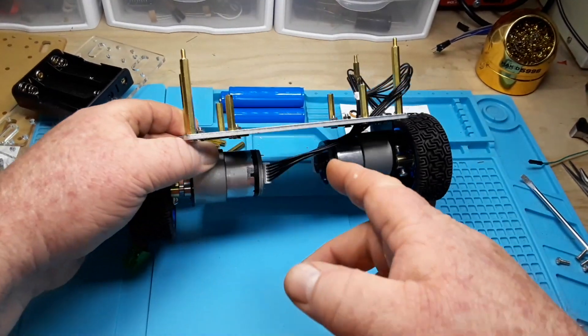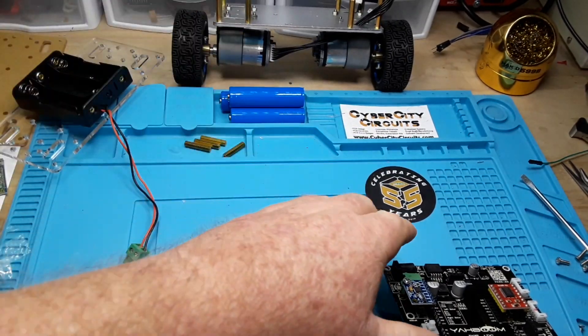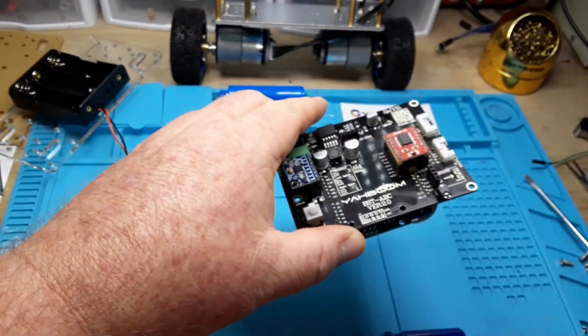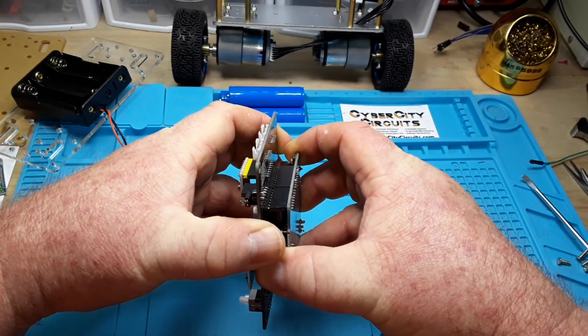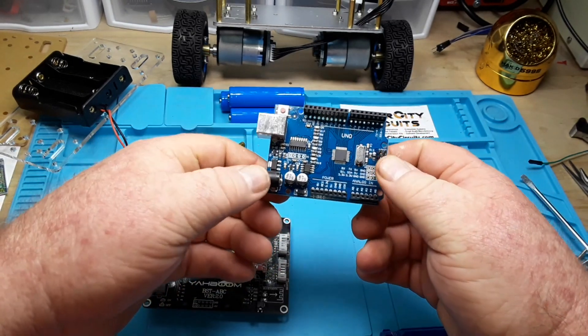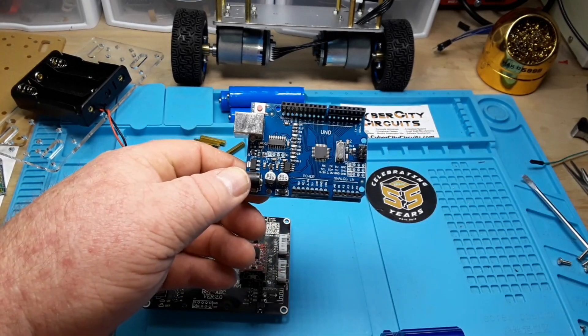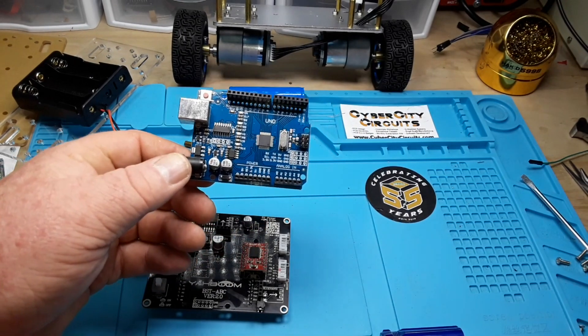Okay, I got the screws out. We're left with the bottom plate and our motors. Now we have the driver board, and underneath it — wouldn't you know — our old friend the Arduino Uno. Should have known, right?